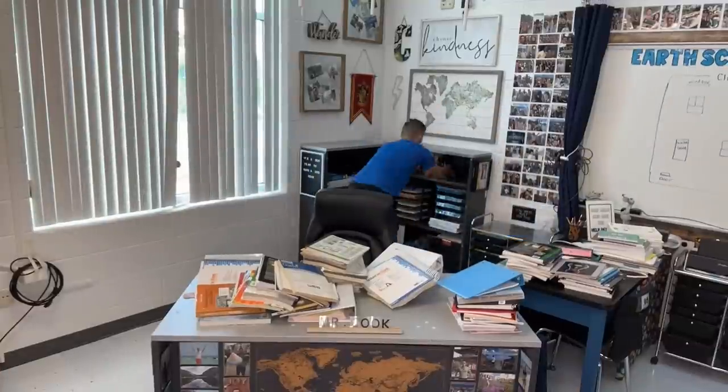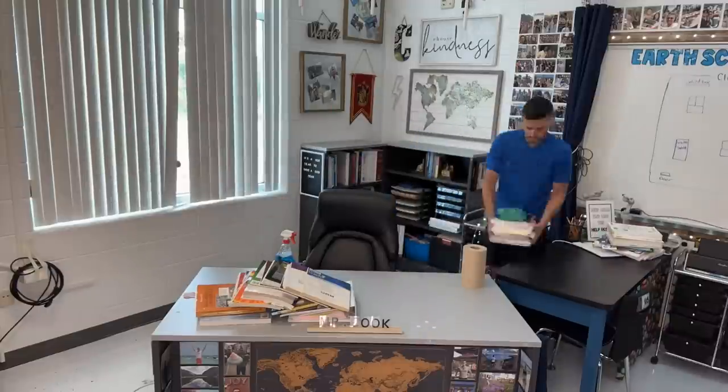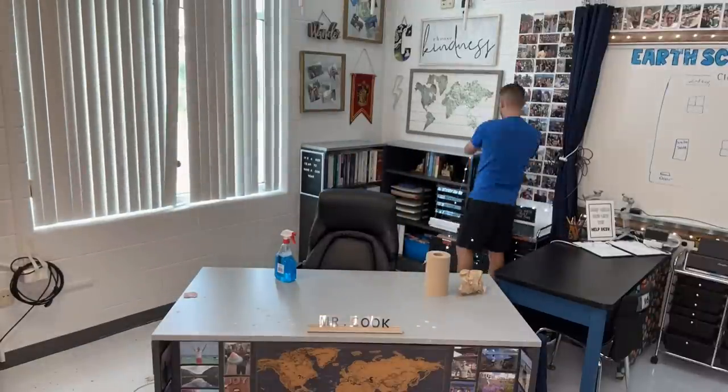All of the bookshelf stuff is sitting here and this is an area that helps keep me calm, so I'm going to start here in this corner, put everything back together, and then go around the room from there — just one thing at a time. I like to start with this area because it's my little bubble, my teacher corner. I've got my student help desk, my bookshelves, photos of travels, Harry Potter — this little corner is my safe space.